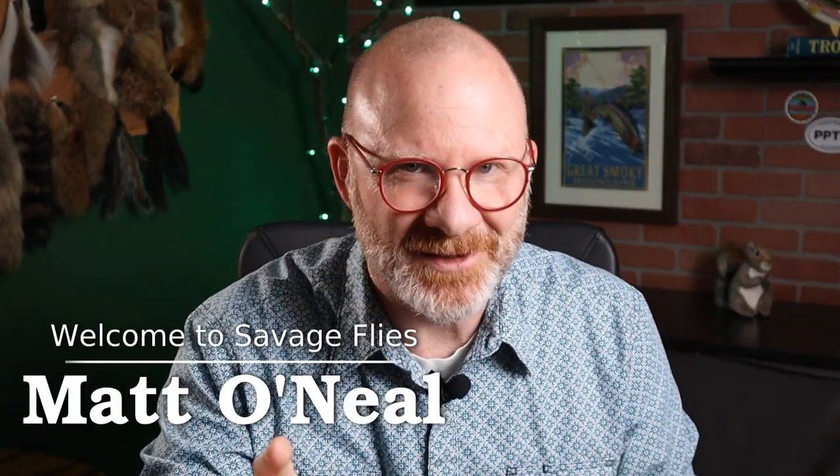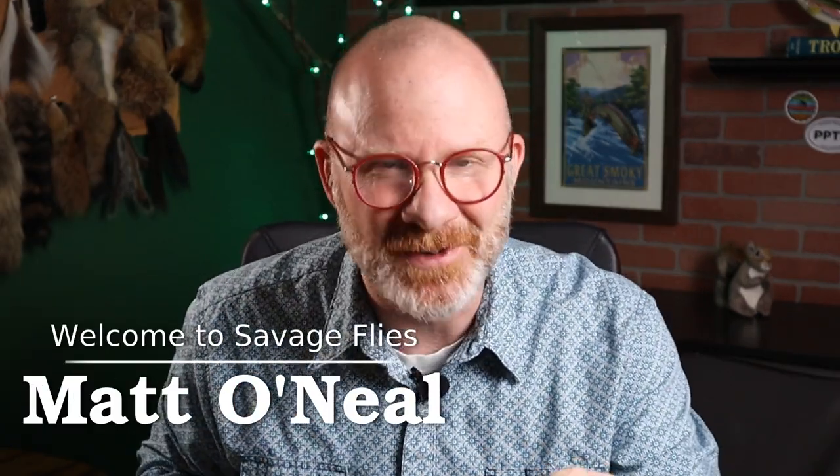If you've been tying for any amount of time, you've probably done what I'm about to do right now. Hello everybody, welcome to Savage Flies. My name is Matt, and thank you for stopping by. What I'm talking about is you've gone out to a fly shop, picked up some flies or maybe something they've recommended, taken it out on the river, it does great for you, and you take it back home and say, I'm going to tie this thing.